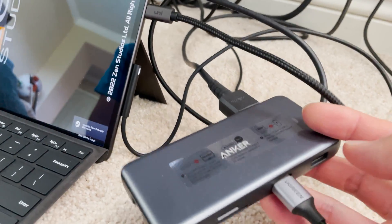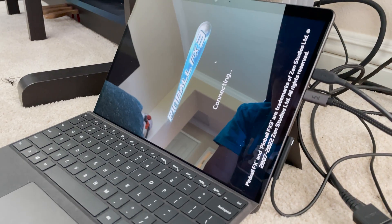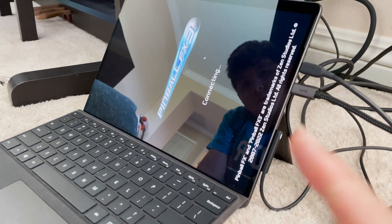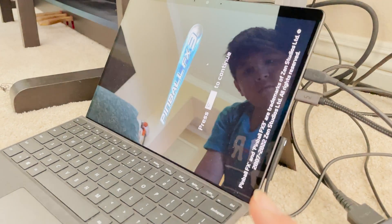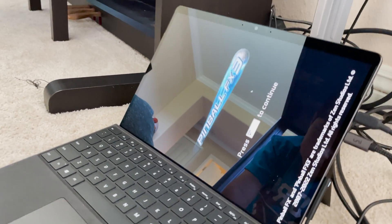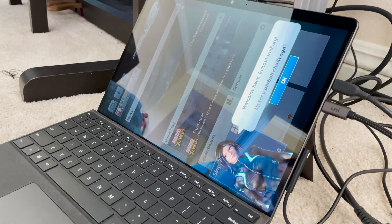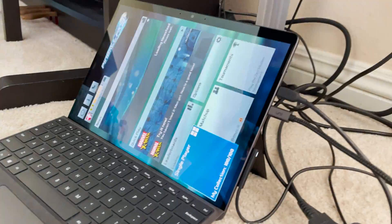We've got an HDMI connector and also a USB-C. This is actually a Surface Pro 8, which is able to run this just fine. You do need a cabinet unlock — you have to request a specific code from the Pinball FX3 guys, but that will allow you to unlock your whole library.